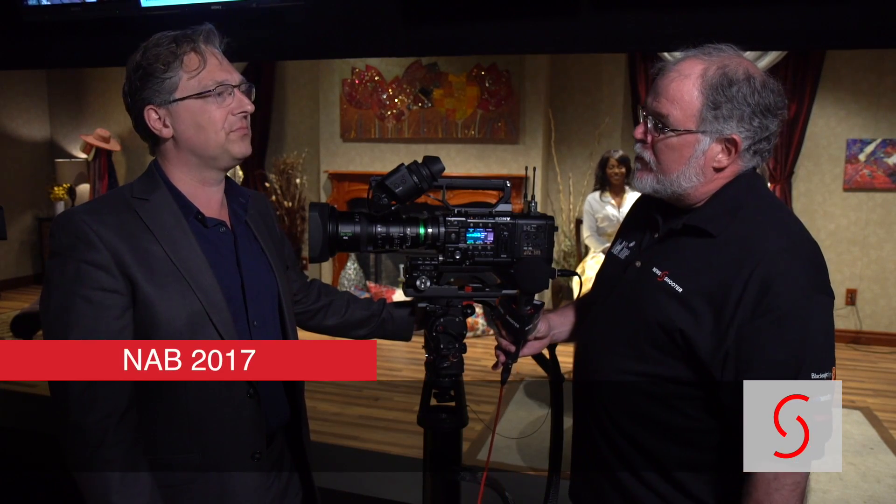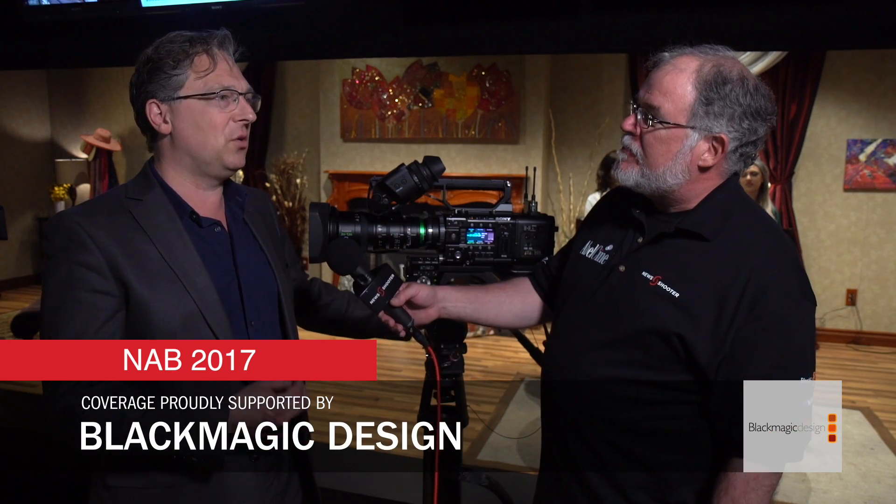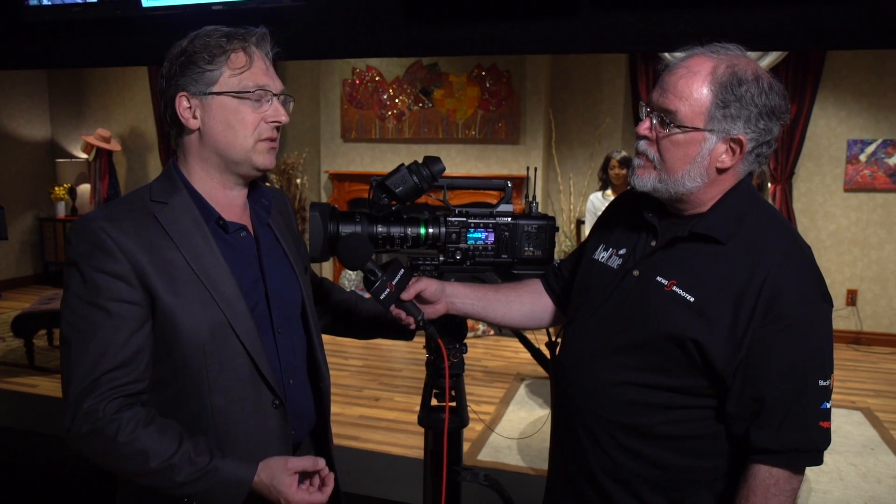Sony announced today new firmware for the F5 and F55. What does it do for a shooter out in the field? So as everyone knows, these cameras have been in the market going on five years now. We've had significant firmware updates along the timeline, adding very powerful features in pretty much every case at no cost to the end user.